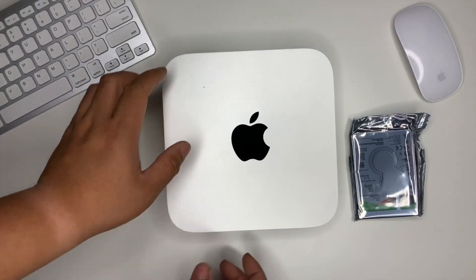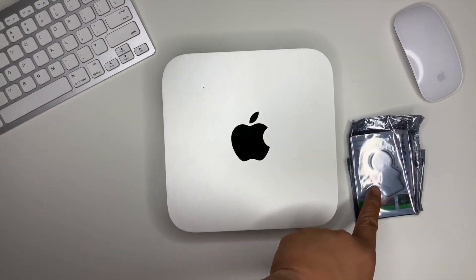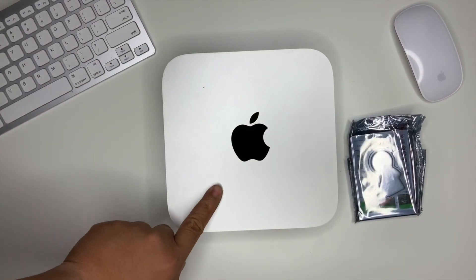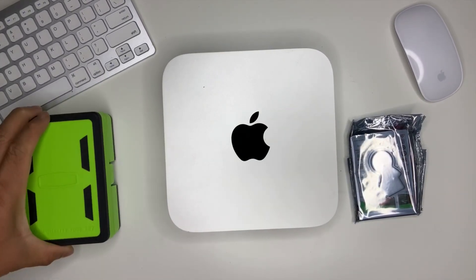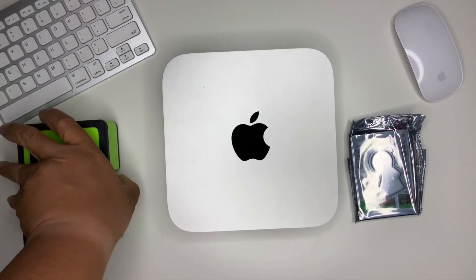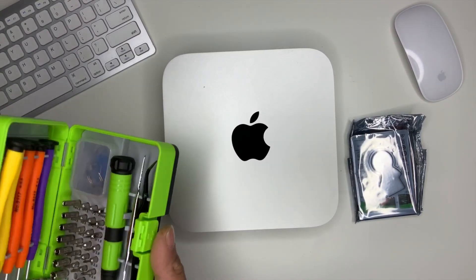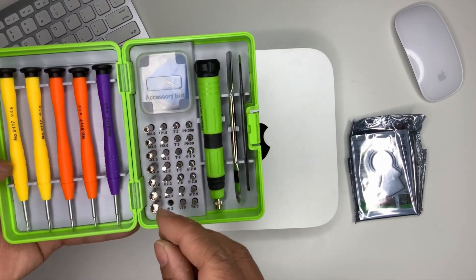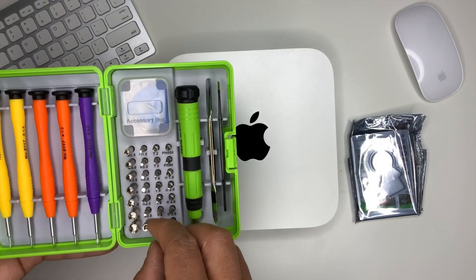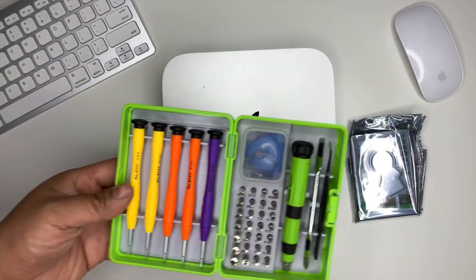We're gonna go ahead and open up our Mac mini, but before we go through all the process of putting that in, we need our tools. Open it up so you can see inside all the bits that you need for your iPhone and for your Mac mini.